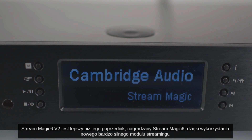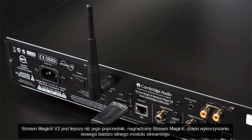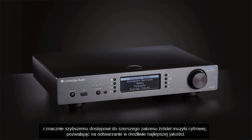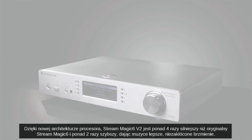The Streammagic 6 V2 improves on its predecessor, the award-winning Streammagic 6, by using a brand new and far more powerful streaming module, giving you much faster access to the wide range of digital music in your home and allowing you to play it back in the highest quality possible.